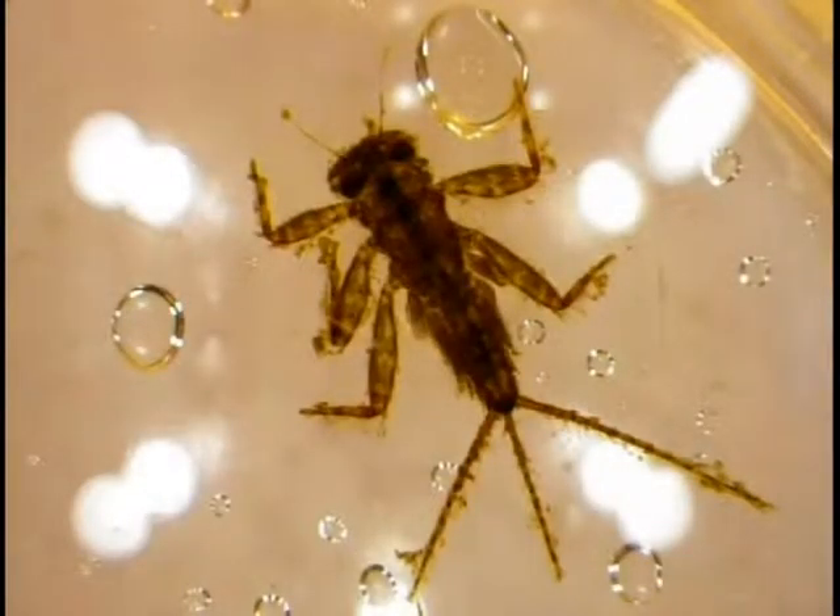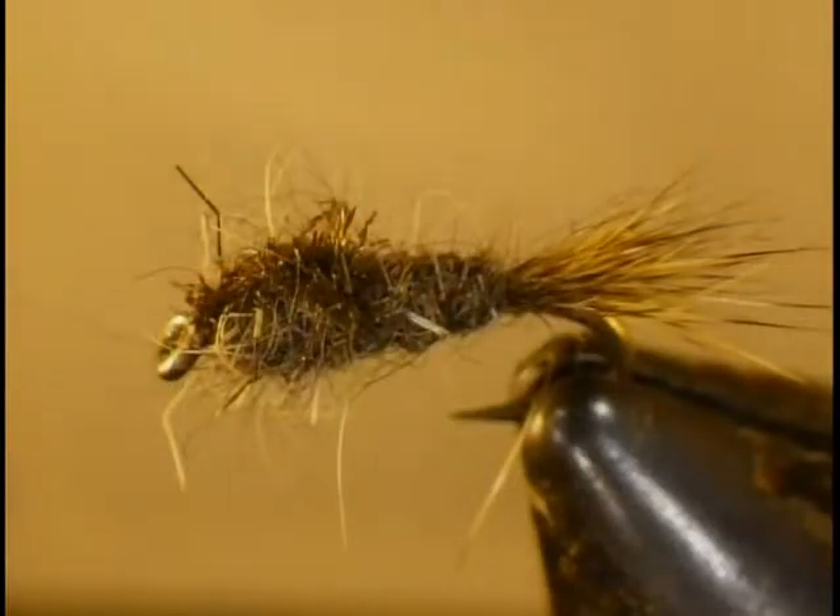Another nymph in the river is the light Cahill and sulfur nymph — they're readily available. We have a picture of a light Cahill nymph found in March, a tiny size 18. It's a clinger nymph — you can tell by its round head, which is the same width as the body. We know it's a Cahill from the markings on the legs and tail. We use hare's ear and pheasant tail nymphs to imitate those Cahills. We have a picture of a hare's ear nymph also found in March — a very tiny, size 18 fly.